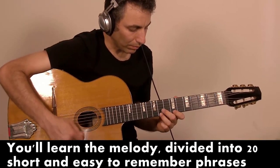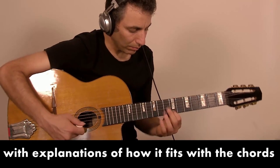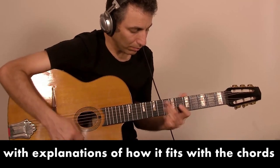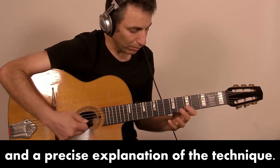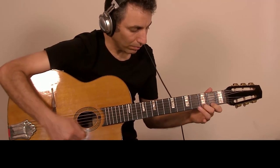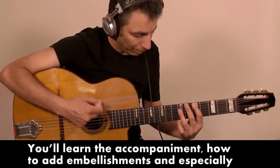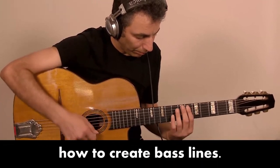You learn the melody, divided into 20 short and easy-to-remember phrases, with explanations of how it fits with the chords and the precise explanation of the technique. You learn the accompaniment, how to add embellishments, and especially how to create bass stands.